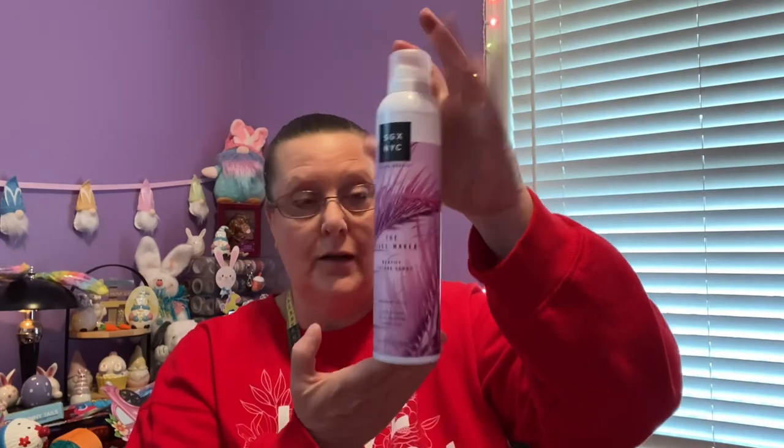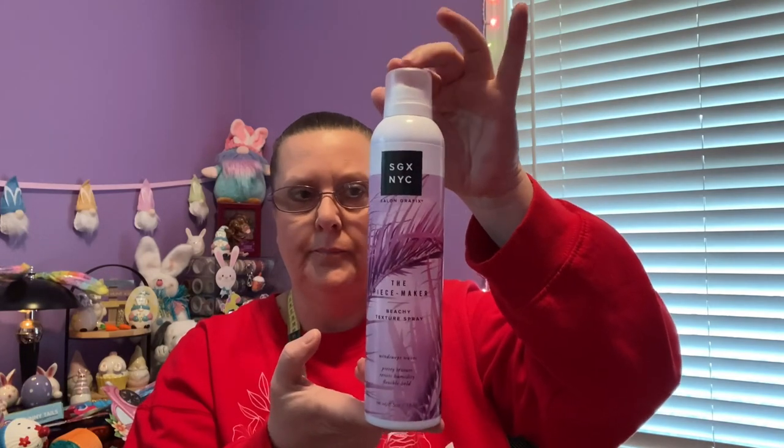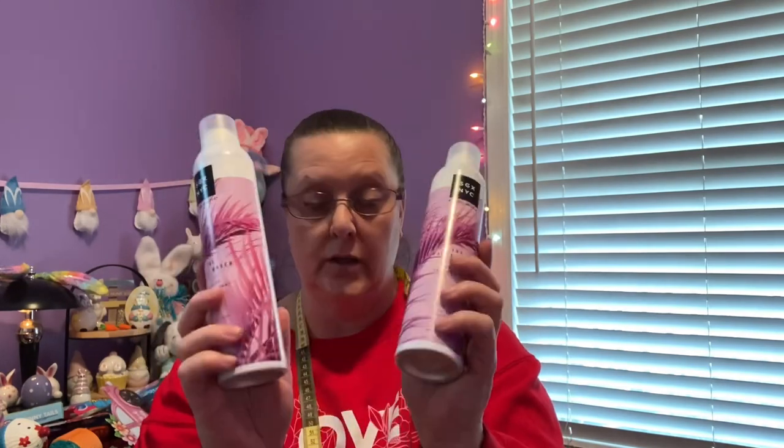I found some more of the NYC Salon Graphics SGX Peacemaker Beachy Textured Spray for windswept waves — 6.5 ounces, and this is the full size, not a trial size. I scored two of them. That was an awesome buy because this stuff isn't cheap in regular stores.